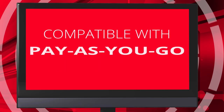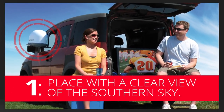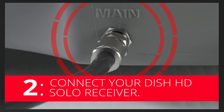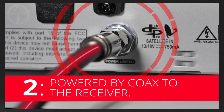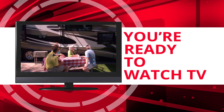The DISH Playmaker sets up in three easy steps. Place the Playmaker in a location with a clear view of the southern sky, then connect your DISH HD Solo receiver to the main port on the antenna base. The Playmaker is powered by a single coax connection through the DISH receiver. Finally, select the state you are currently in and press SCAN. With the programming guide downloaded, you are ready to watch TV.